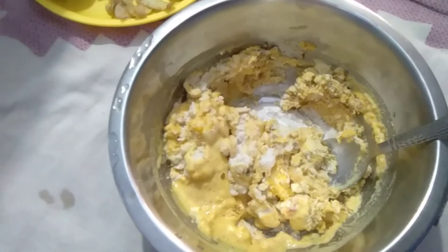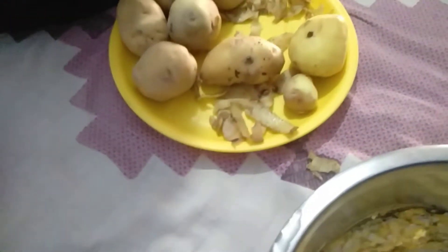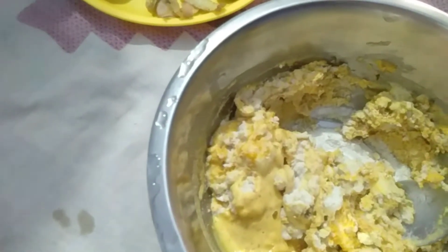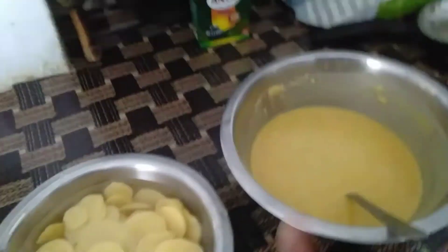We are making a little bit more. This is a bagan and aloo — my dear sister is helping me. I will tell you what I will do: I am going to make a bagan and aloo. This is the batter.